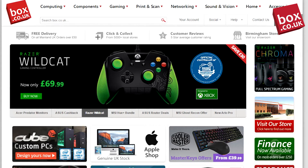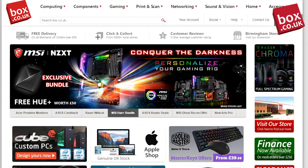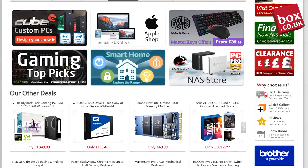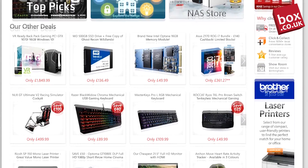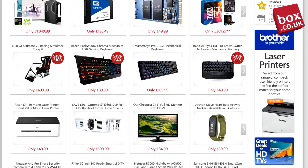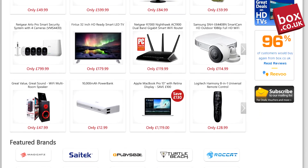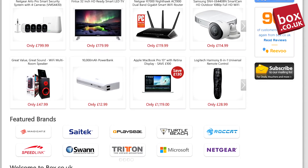For all your gaming and computer needs, Box.co.uk has you covered. They have every name brand from every corner of the globe. They even have a great clearance section as well, so why not check them out in the description below. And don't forget to use code JESSE at the checkout for your discount today.